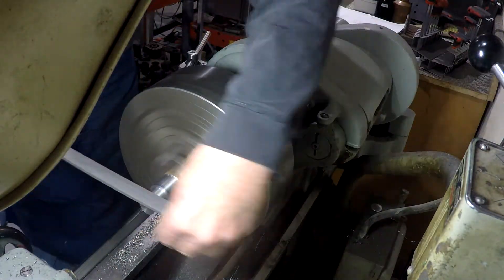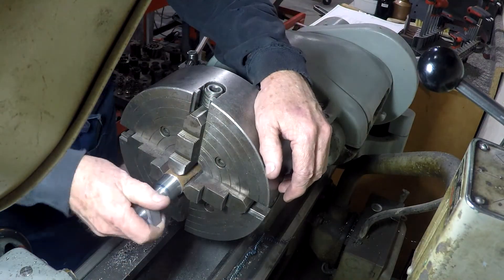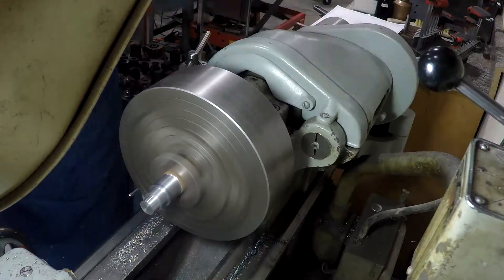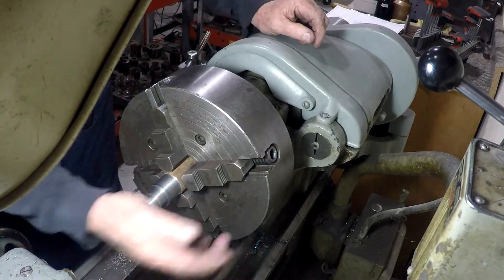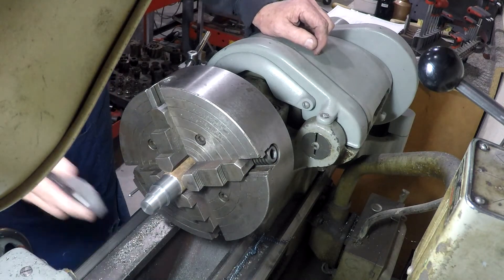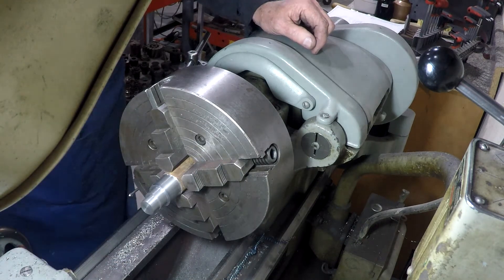Some of you are thinking, well maybe he just likes to file. I don't really like to file, but I also don't like making parts scrap. Look at that — finally got it.